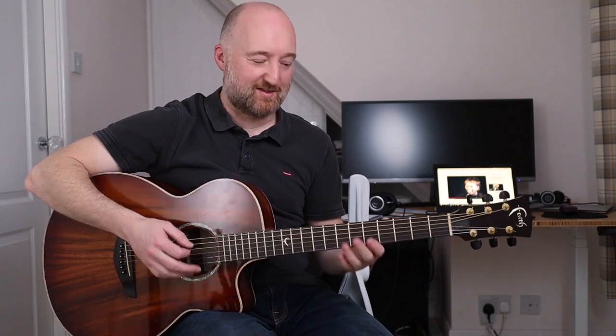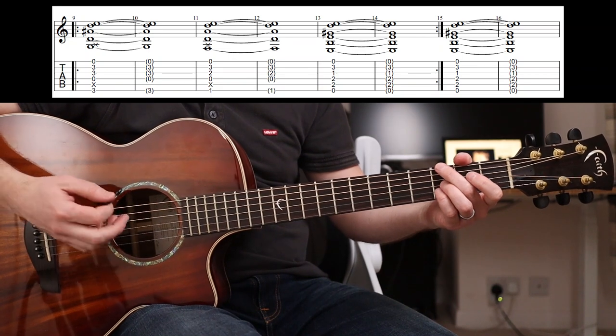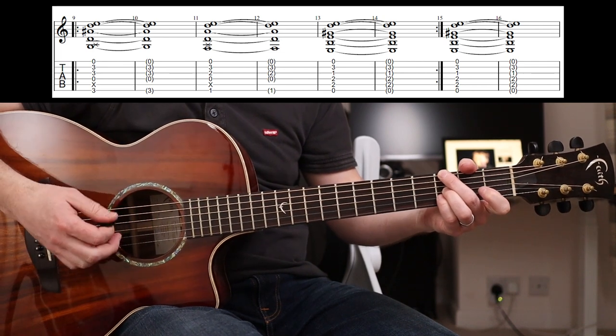Now once you start to get it, it's just brilliant fun to play. So let's have a little close-up and I'll show you what's going on with my left hand. The chord voicing is the same - it's a G minor.